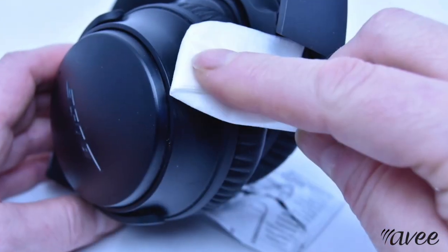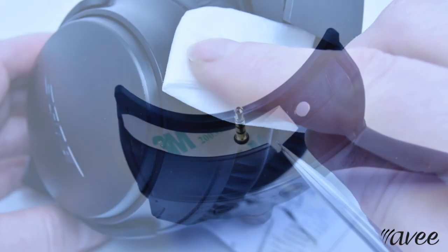Prepare your headset by using one cleaning wipe included in your kit. Then remove the adhesive stripe protective backing from the magnet stripe.